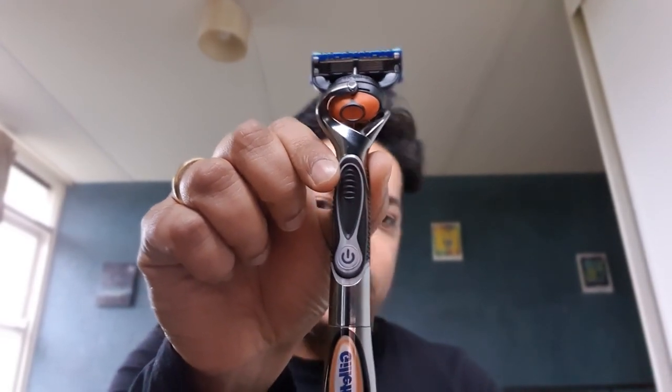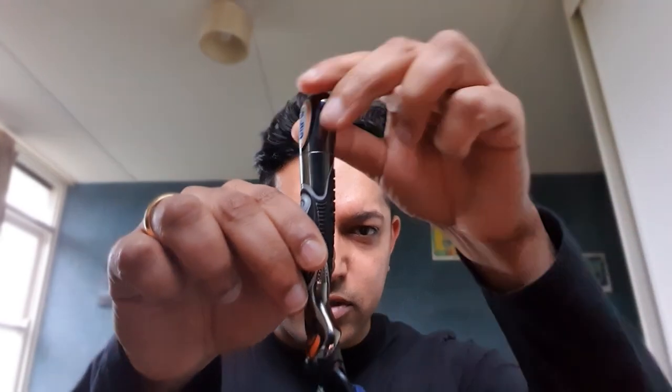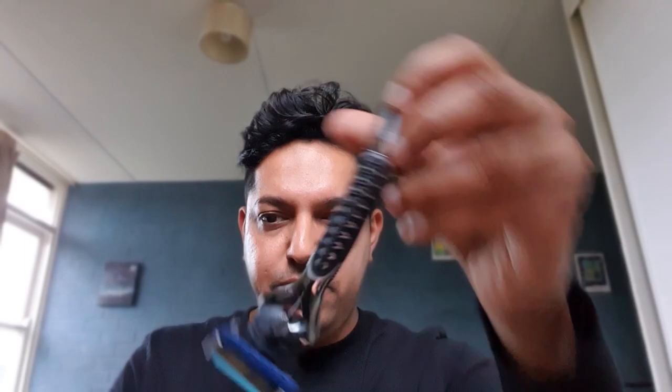Fusion ProGlide Power with FlexiBall from Gillette. Hey guys, this is my review on the Fusion ProGlide Power with FlexiBall razor from Gillette. They have a non-power variant of this one as well, but I've been using this for the last two or three years and I don't know if you can tell, it's sort of a little used, a little worn out. So I just thought I'd make a review on this one.